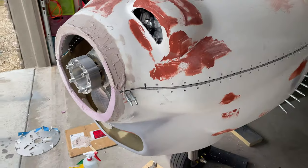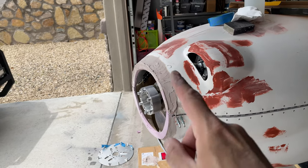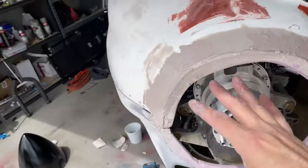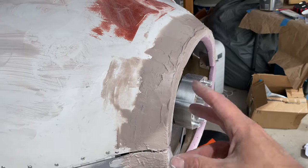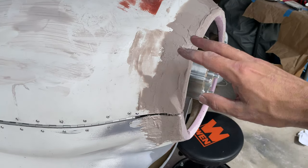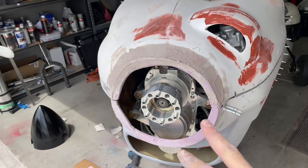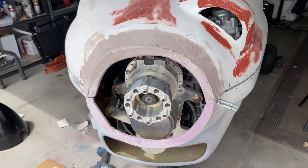Once that's done, we're going to take some fiberglass and wrap that whole area up there with some two-ounce fiberglass, probably a couple of sheets to blend that in nicely. Once that's done we can do a final sand, probably a little more filler around there just to sand and blend it in, but we're looking good here.